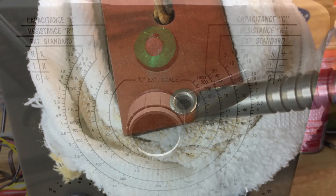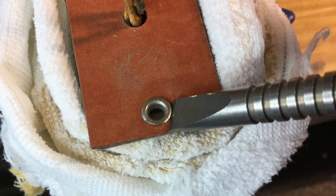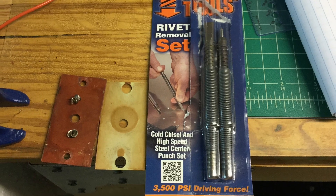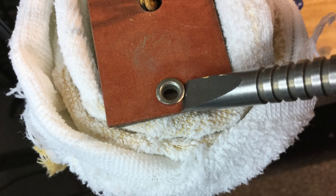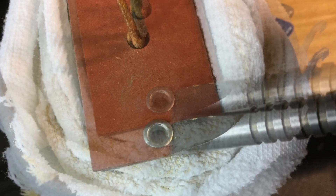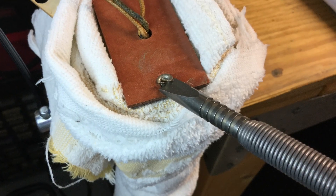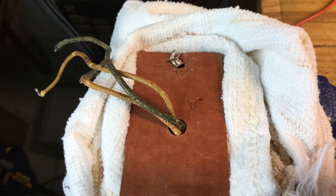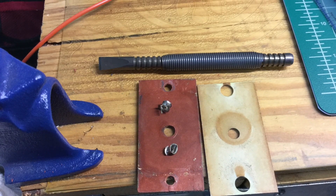Here's another little thing — I'm removing these rivets and I'm using this tool from Spring Tools. This thing really works great. I've used it before where I could not get a drill in to remove rivets and this thing works like a champ. Really sharp chisel, it's spring loaded. You just hold it, pull it back a couple inches, and it takes the heads right off of the rivets — really clean.